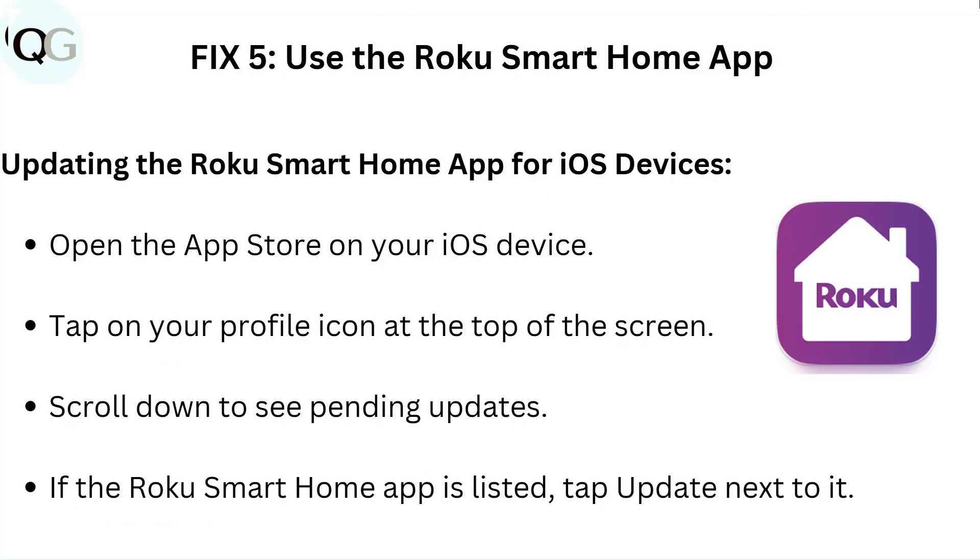Fix 5: Use the Roku smart home app. To update the app on iOS devices, open the App Store on your iOS device, tap on your profile icon at the top of the screen, scroll down to see pending updates, and if the Roku smart home app is listed, tap Update next to it.